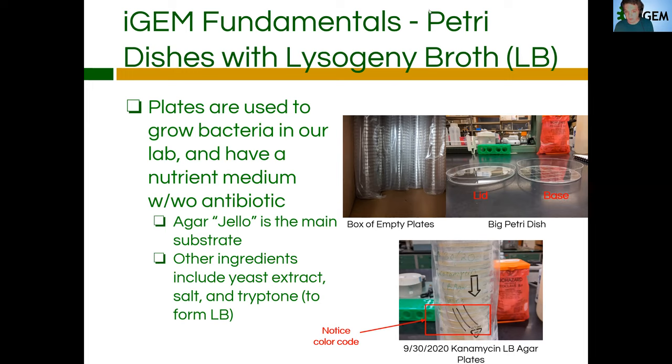So what we fill these up with — like I said, lysogeny broth agar — pretty much just agar, which is essentially like jello, is used as the main substrate. It's what solidifies the broth in order to make it solid so you can spread it. Other ingredients that make up the lysogeny broth are yeast extract, salt, and tryptone. Yeast extract is just dead yeast cells that the bacteria can eat in order to get nutrients. Salt is added to adjust the salinity of the solution. And tryptone is a mixture of different amino acids and nucleotides so that the bacteria can adapt and grow properly on the nutrient medium.